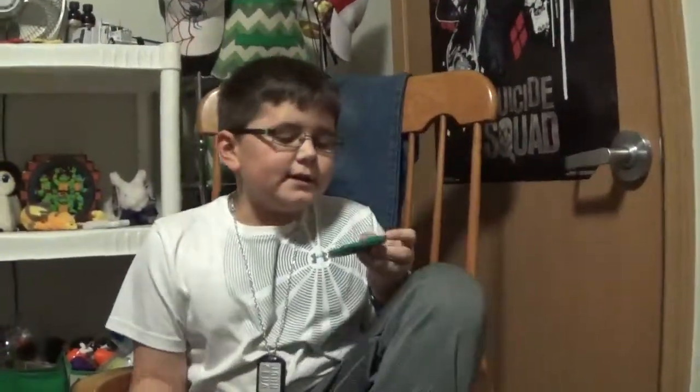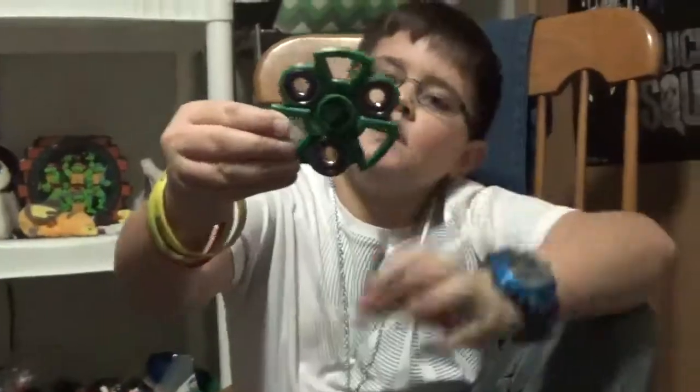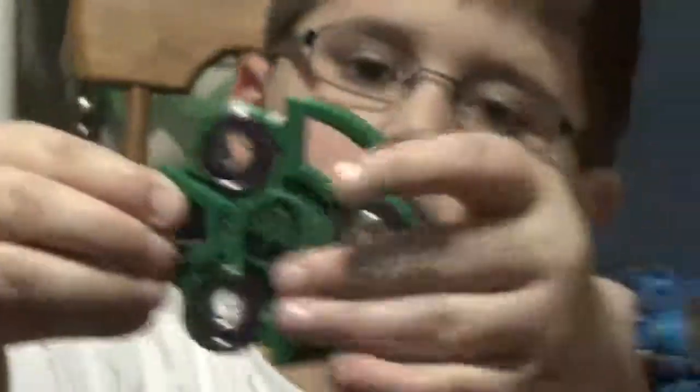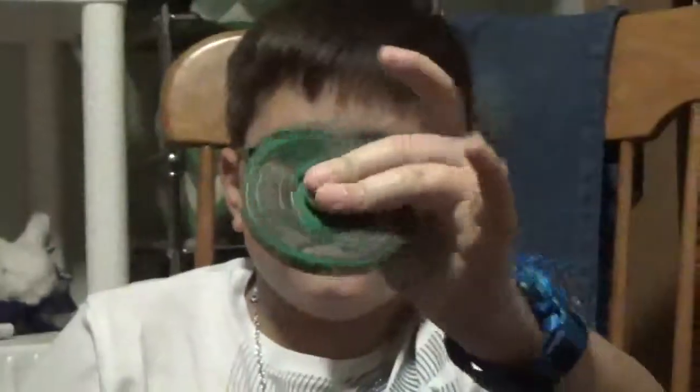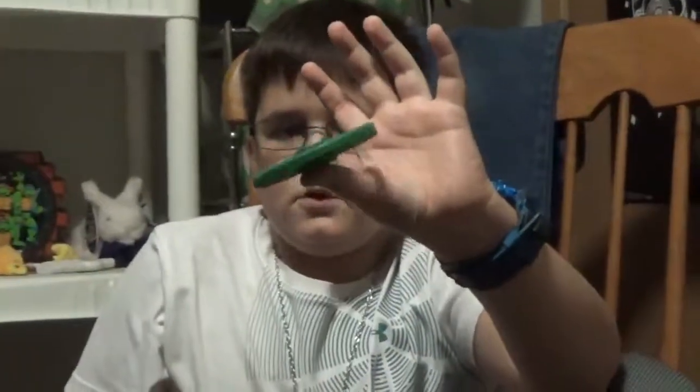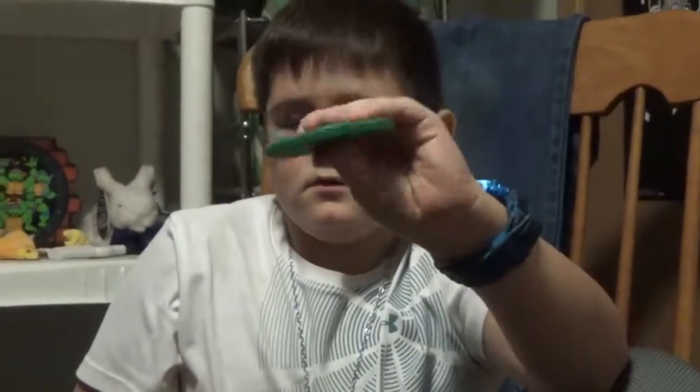My first one is Avengers and it's Hulk. I'll just zoom in on it. Spins pretty well. Hulk smash.